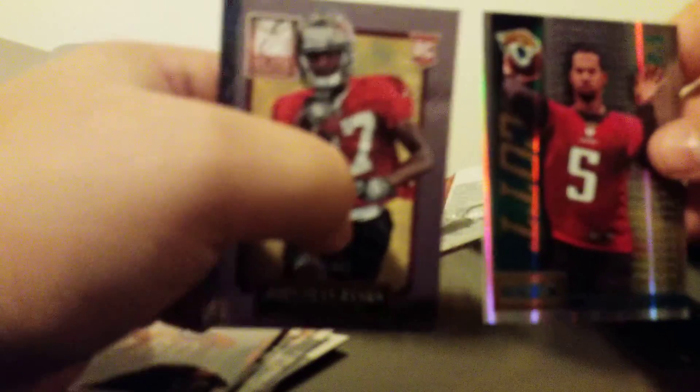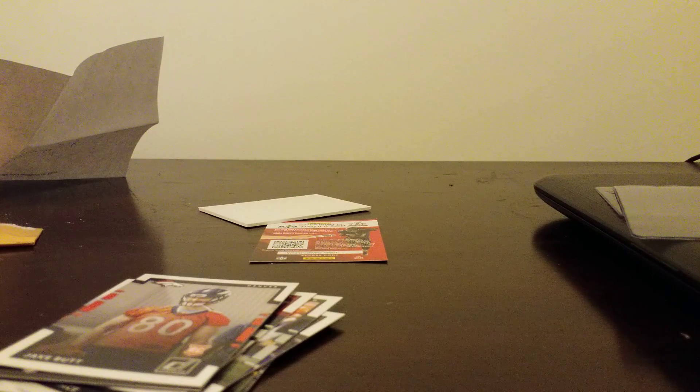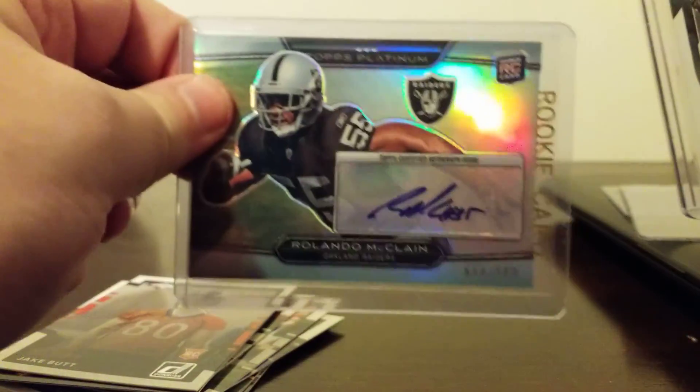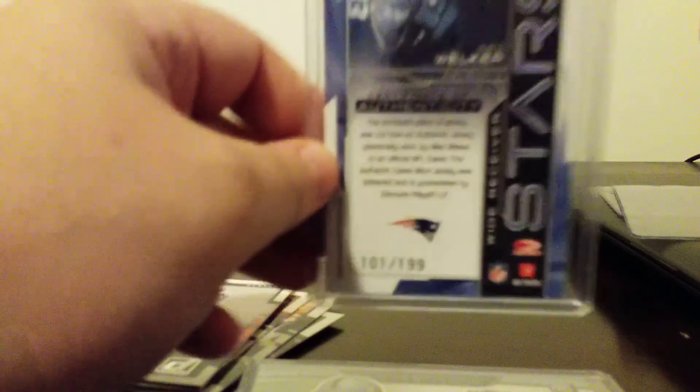Obviously we did get two numbered cards — unfortunately no one great numbered. We got the Myles Jack rated rookie. That's going to be about it from that. But in that, we did get a couple of jersey cards, a couple of signatures. The two best, I would say, would be the Rolando McClain numbered — obviously really high numbered — and the Wes Welker numbered out of 199. So that's going to do it for this video. Thank you for watching.